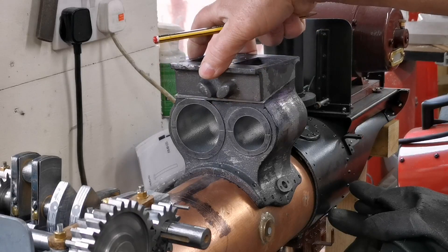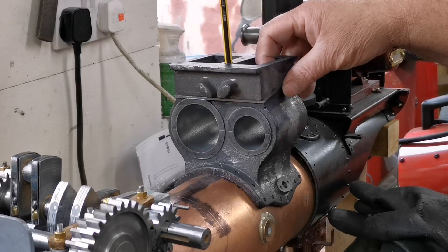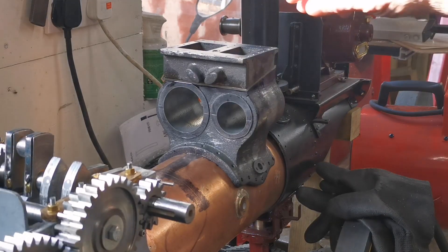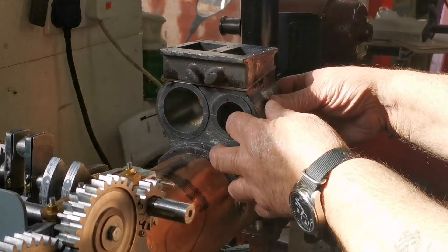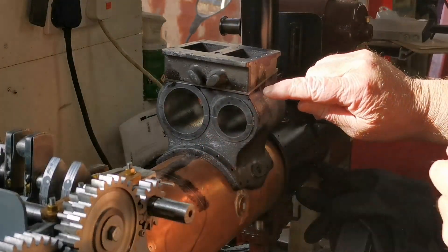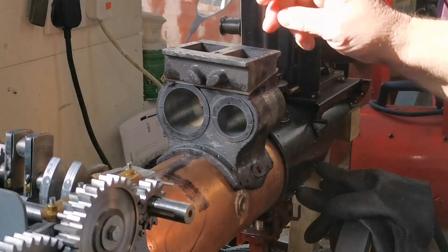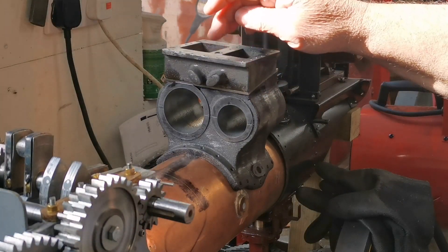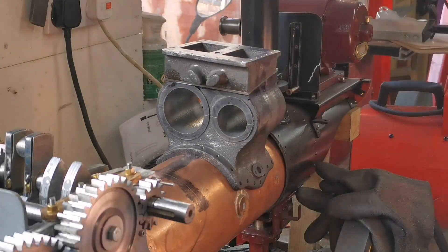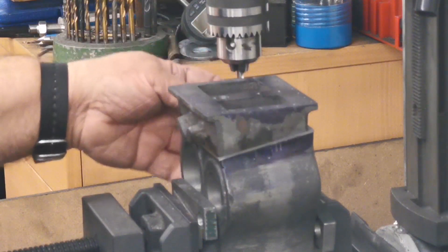I've got these bits stuck together — I used a couple of dabs of Loctite between the plates. Now get this set up on the milling machine and drill through these holes. As you can see, this is too tall to get under the chuck with a drill.